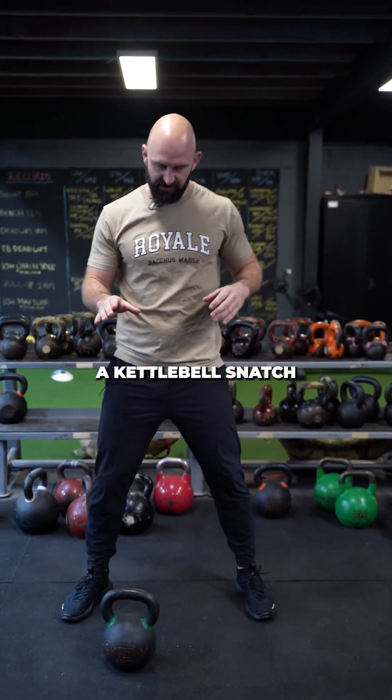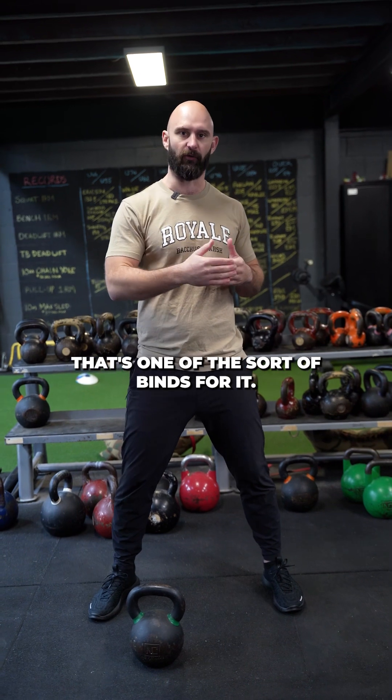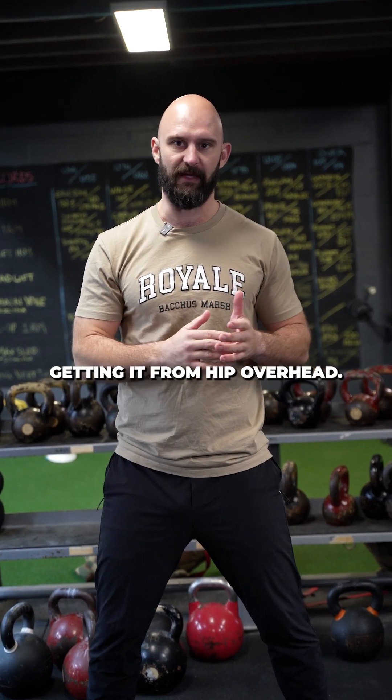So when you're gonna do a kettlebell snatch, I assume that you've done clean and presses. That's one of the sort of buy-ins for it. You wanna learn where the rack position is, you wanna learn how to hold it overhead stable, because we're gonna be dynamically getting it from the hip overhead.